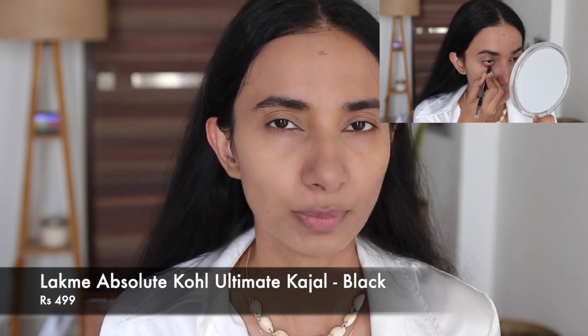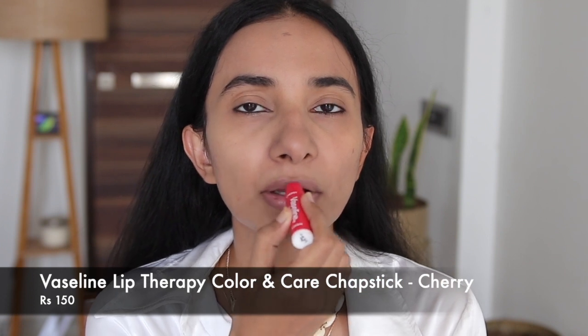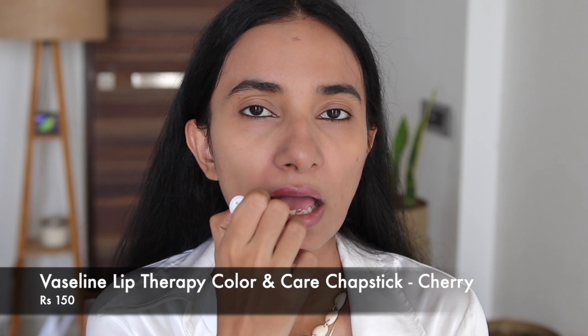So this is the perfect look. Just the last step — I have Vaseline's Lip Therapy in Cherry, and I'm going to use this on my lips. And yeah, we are done with our look! I think this is very doable and presentable — it's not very over the top.